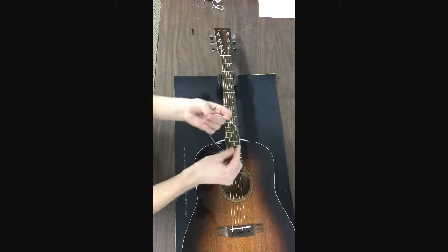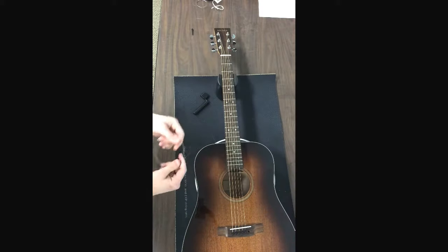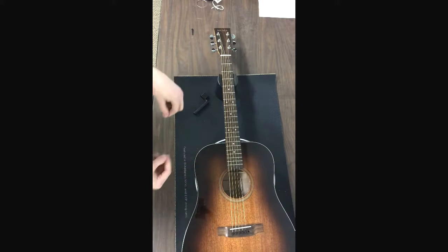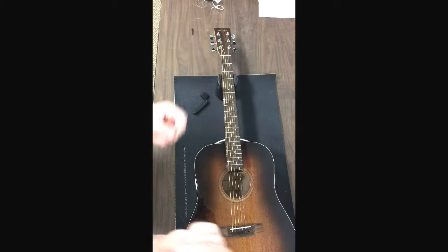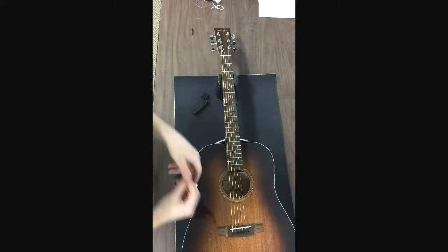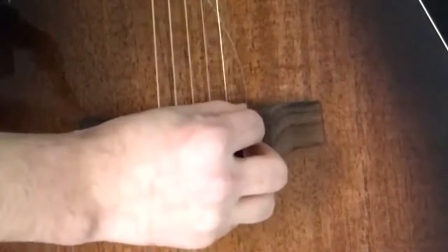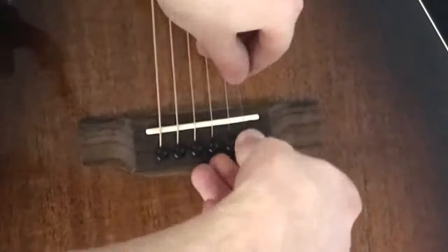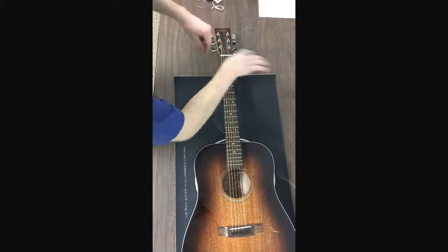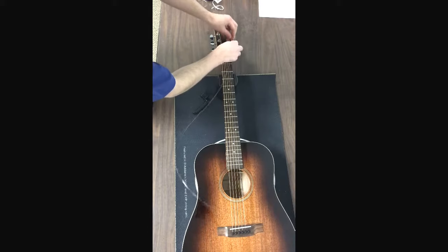Now pop a new string on — we've got to unwind it. Then we drop our ball end. There are two ends on a string: you have a ball end and a non-ball end. Take your ball end and put it in the hole here. Then we just pop the bridge pin back in. Then take our string end to the peg and put it right through the hole.